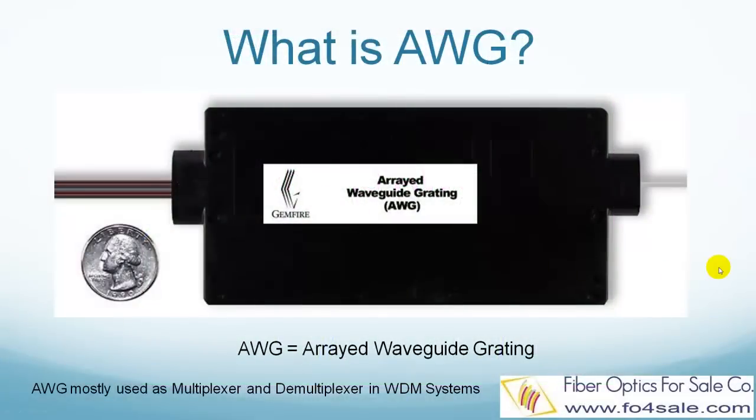Hello everyone, this is Colin from FiberOptics for Sale. In this video, I will explain what is AWG, so let's get started.